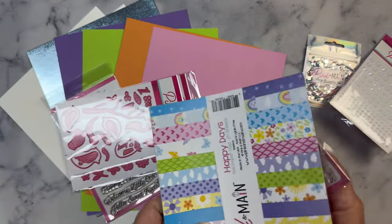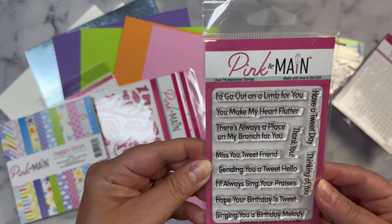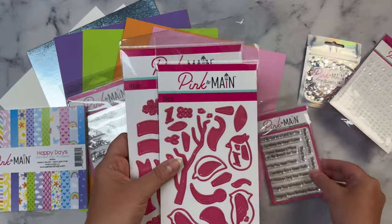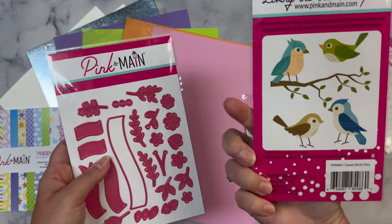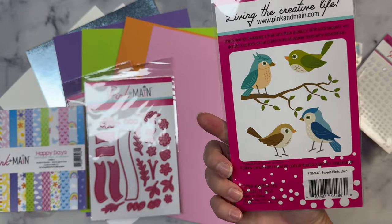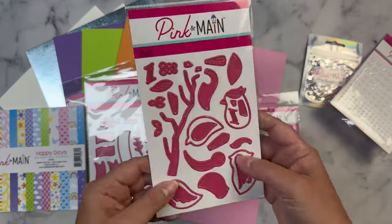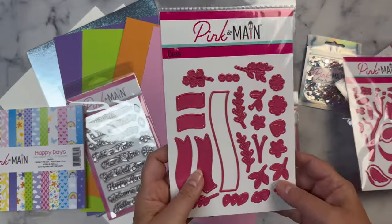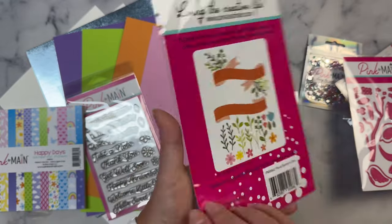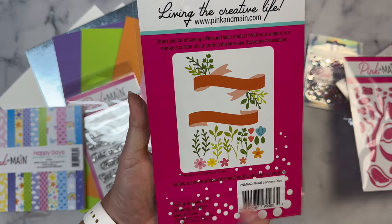The paper pad has something stuck inside — let's see what this is. So this is the Sweet Bird Sentiments stamp set. Let's look at the dies first because this is all about birds. There are Sweet Birds dies — this is what they would look like if you cut them out of different colored cardstock. You get the branch plus four birds. Then there is another die set called Floral Banners with lots of greenery, little flowers and leaves that you can piece together.